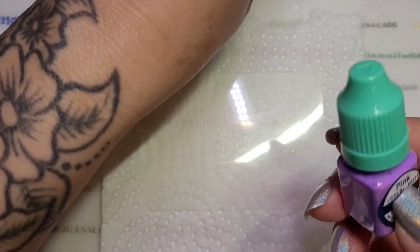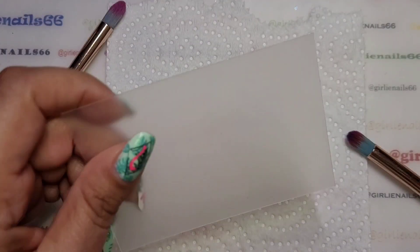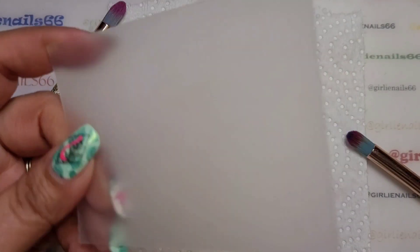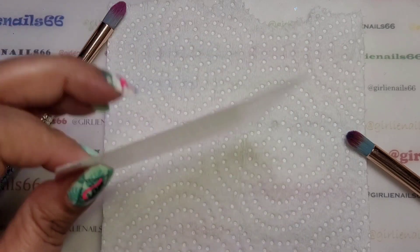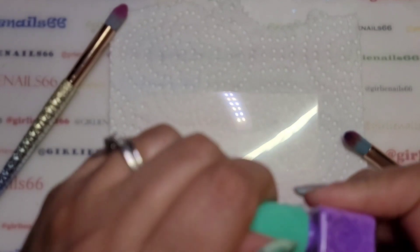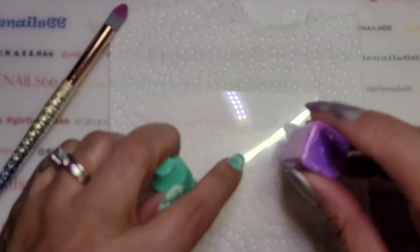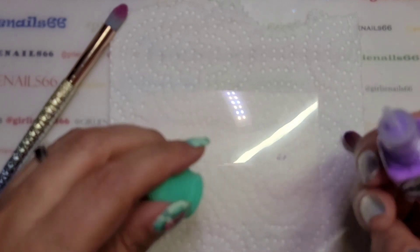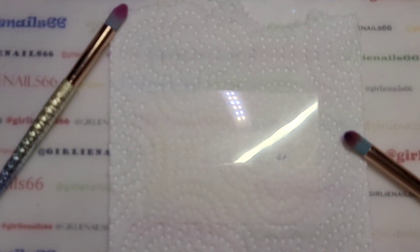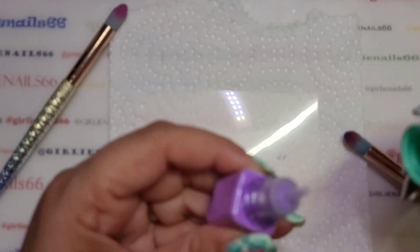First off, I'm going to dispense some of the powder onto my palette. I just have a clear plastic palette that I got from She Modern years ago. You can use a lid, piece of tin foil, oil — whatever you have. I like these because...